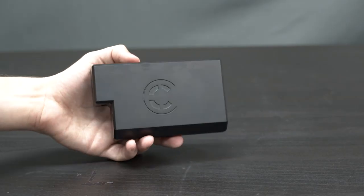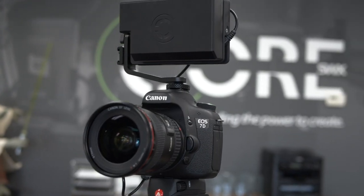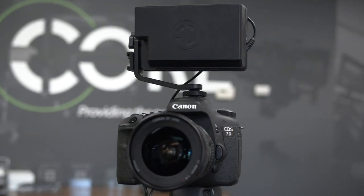Next, let's talk about our brand new NPF Flat Pack. We designed it specifically with monitors like the SmallHD Focus in mind. Its unique shape is crafted to fit perfectly on the back of the Focus and similar equipment, so it's both aesthetically pleasing and it can run longer than most standard L-Series style packs.